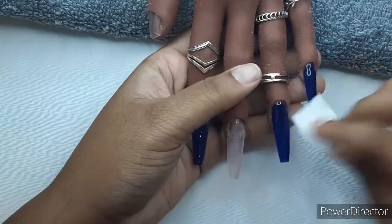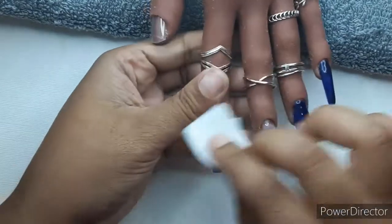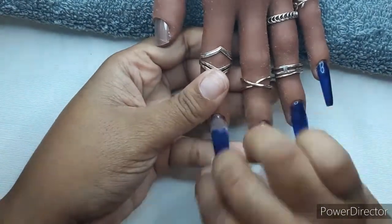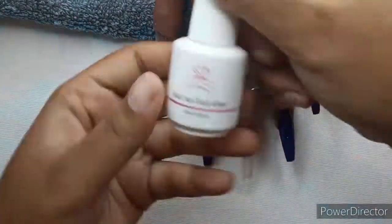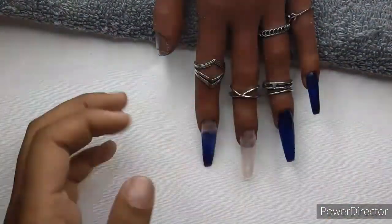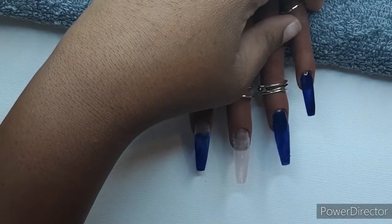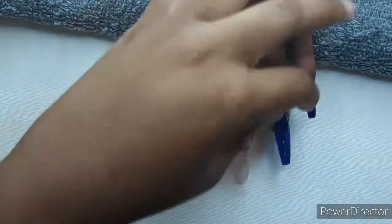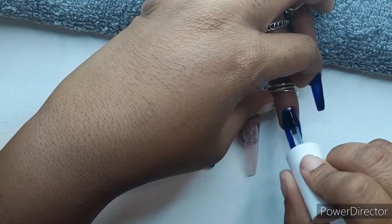I'm taking some alcohol and wiping it on the nails. Please wipe off the tacky layer if you're going to use foil — it goes on so much better. I thought for the longest time it was me doing something wrong, but it was just not wiping off the tacky layer. This is some amazing foil glue — I love the McCartt foil glue, it's the best I've tried so far and it's minimum effort.